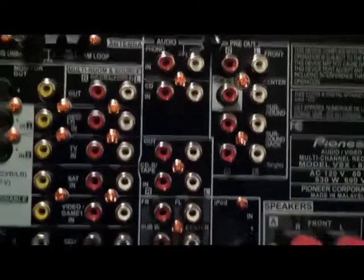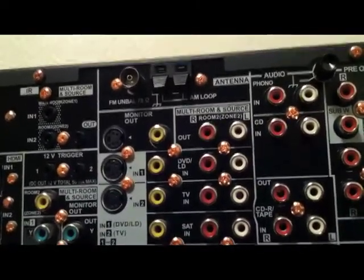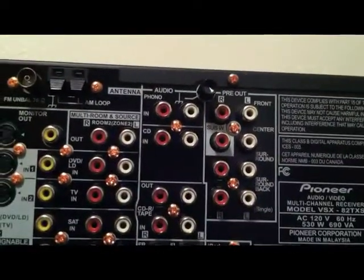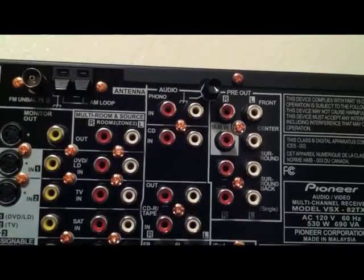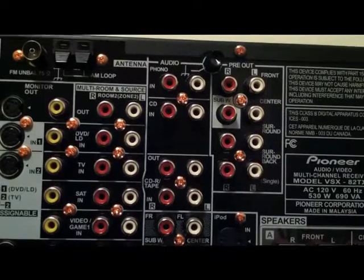Right here is the phono jack. Actually, let me start here — right here are the antennas, the AM and FM antenna, as I showed in the picture. Right here is the audio phono, so if you ever want to connect a record player or anything like that, you just connect it to that. Right there is your CD in, so if you have a CD player and you want to connect it via analog, you just connect it right there.